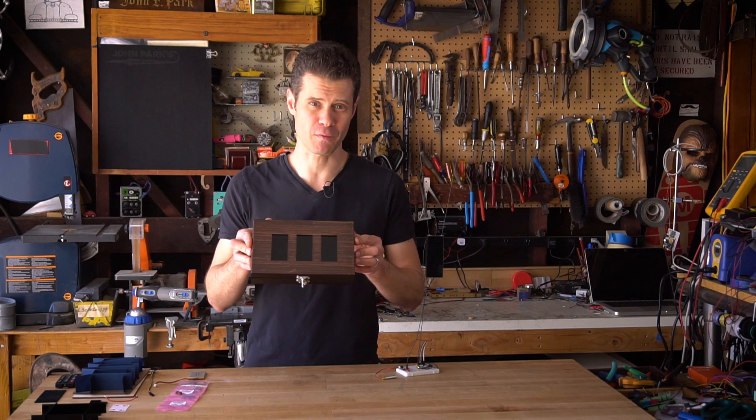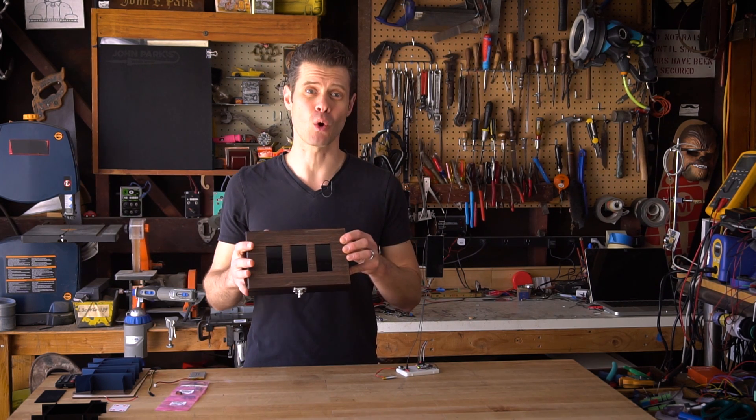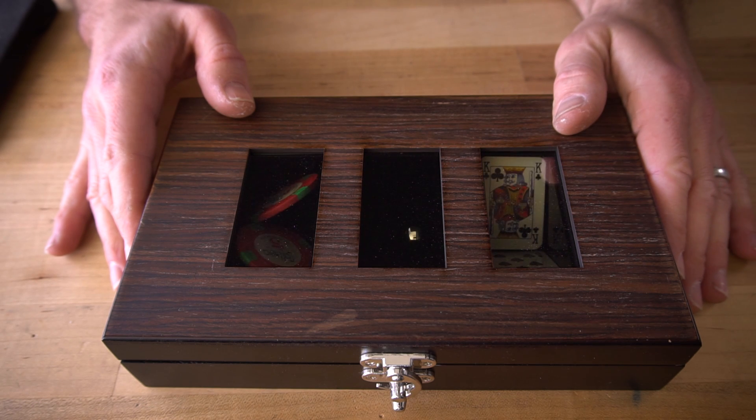The Shutter Glass Chamber is a type of mystery box. It has three shadow boxes inside of it that can only be revealed when you have solved the puzzle and tripped the sensor.